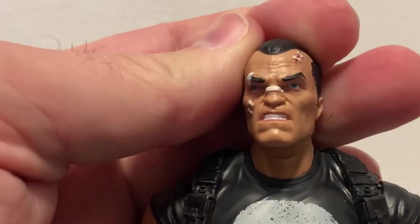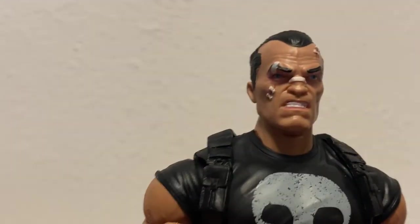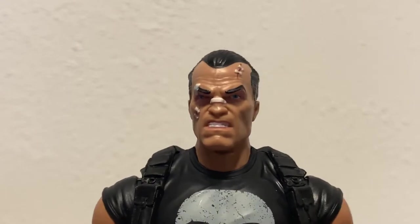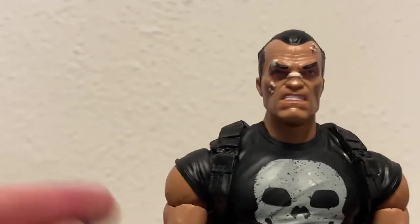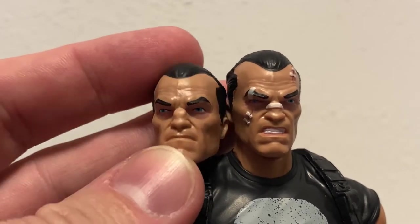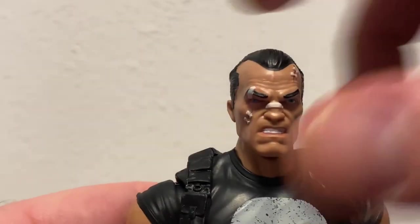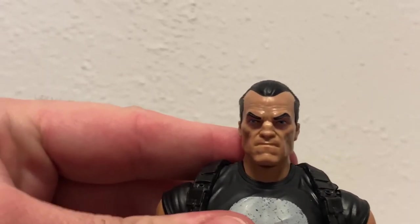It looks a little bit red under the eyes - I don't know if my light is bringing that out a little bit - a little bit worse for wear, but we know he can handle it. Next up is the more stoic, unbeaten face. Let's see how easy the swap is - not too bad, nice and tight. Definitely be keeping him with this head at the moment, I just like it a lot.